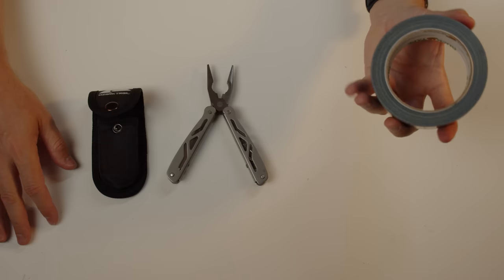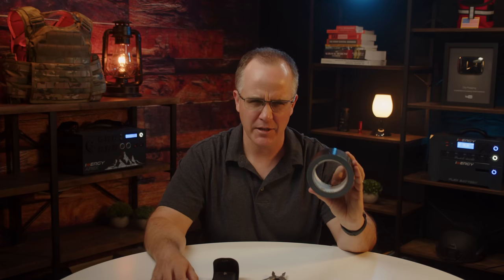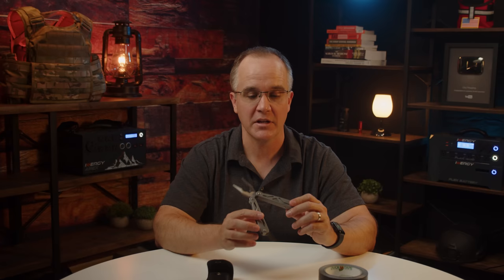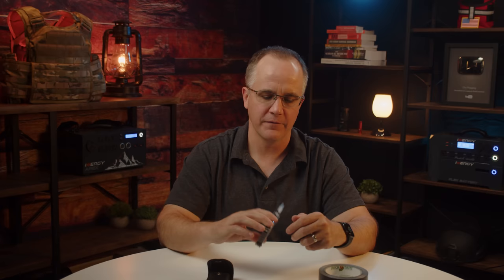Category 11: Tools. I've got a roll of duct tape — it serves a huge number of purposes whether fixing shelter, clothing, or fashioning structures. The next item is a multi-tool: an Ozark Trail Walmart special at about $6. It's not something I expect to last long, but it's better than nothing. It includes pliers, screwdrivers, a knife, a file, a can opener, a Phillips screwdriver, and a bottle opener. If that's all you've got, be thankful you have it.